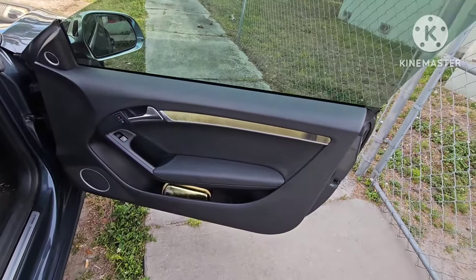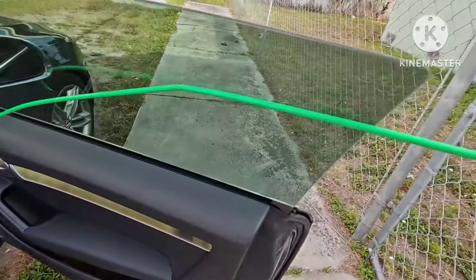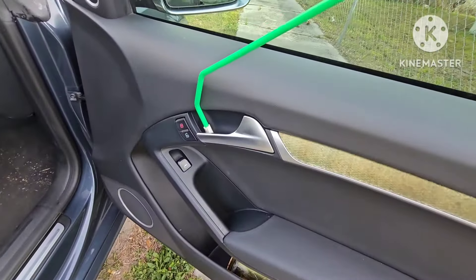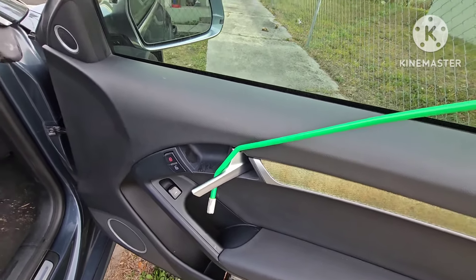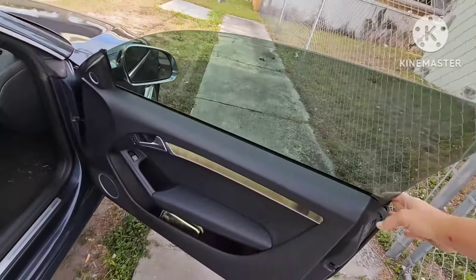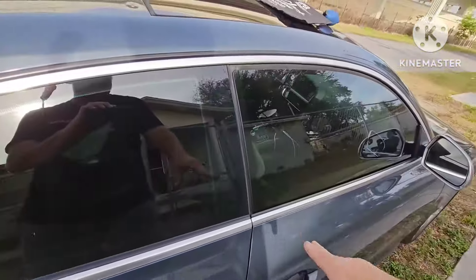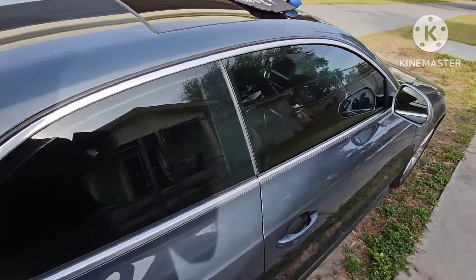Alright guys, now that I have the door open, I'll just show you with a better view what I'm doing. Coming through the door frame or the glass frame with the reach tool like so. Getting behind the door handle, hooking it like so, and just pulling it. And when you pull that handle, it will unlock it. And you see it doesn't cause any damage to the door panel — no damage to the glass or the door frame or anything like that. And that's how you unlock it.